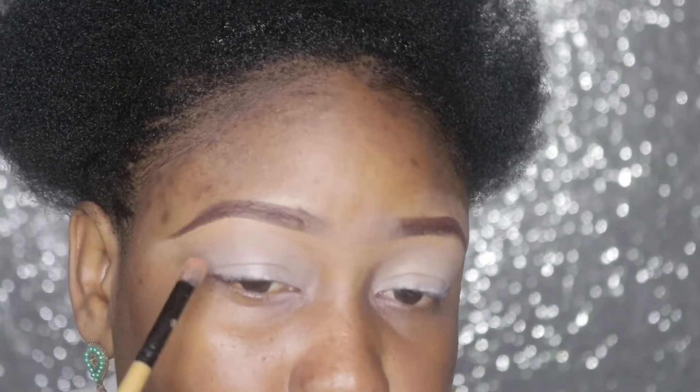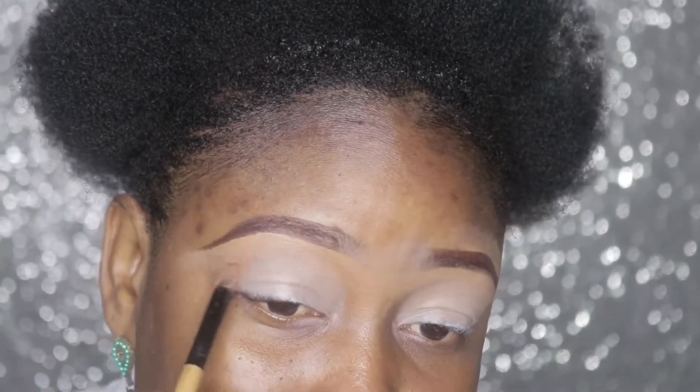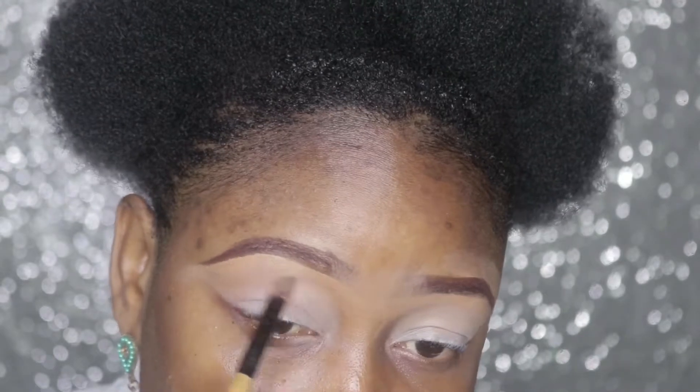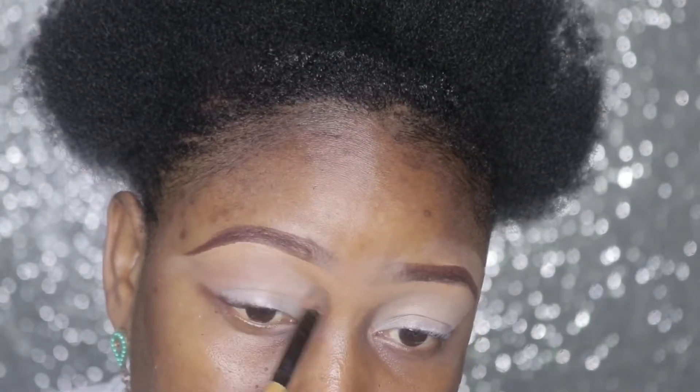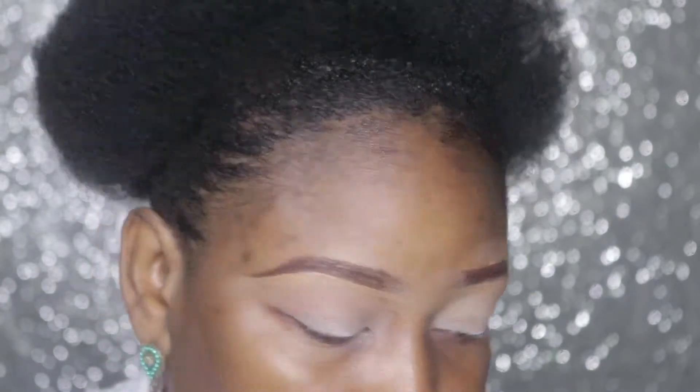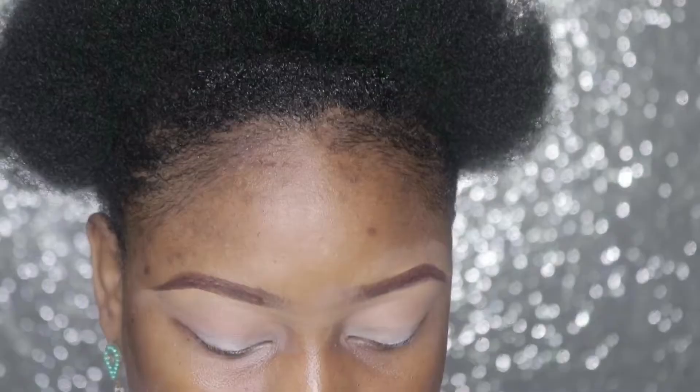I'll be using an orange shade as my transition color. Next I'll be picking up a red shade.